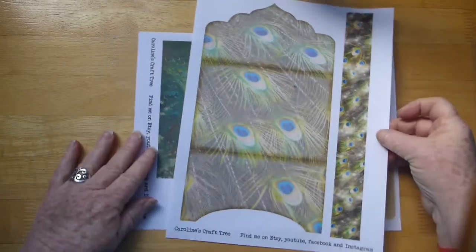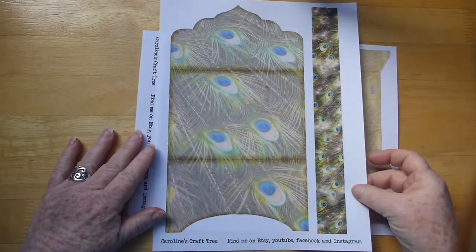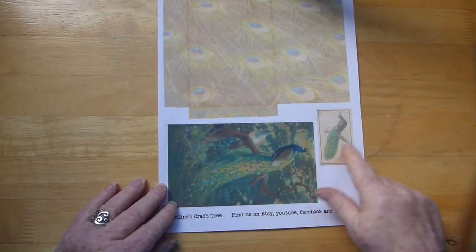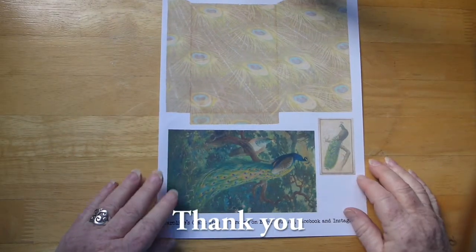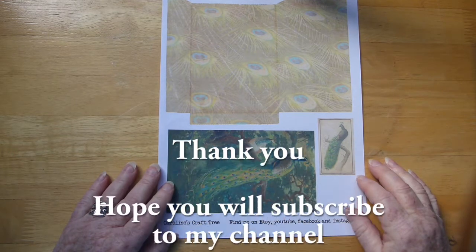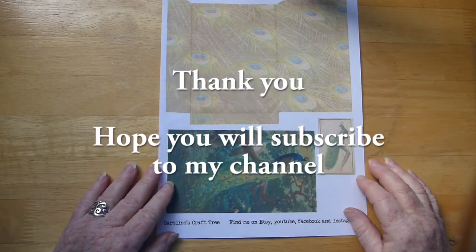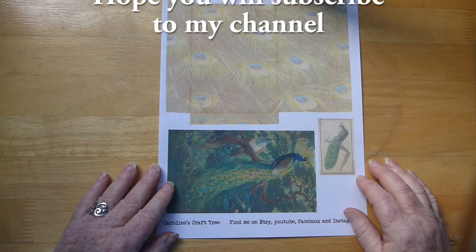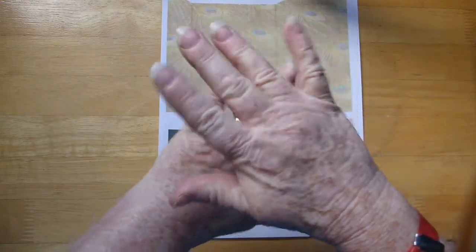There are a couple of those. And then another bag, a card, and another tea card. I will leave links below — I hope you like this kit! Head on over to the store and pick one up. Thanks for watching, bye!